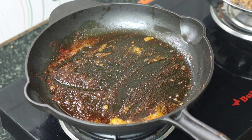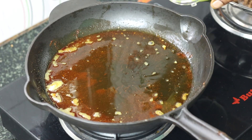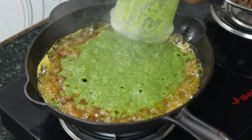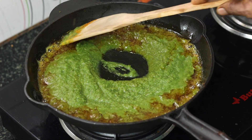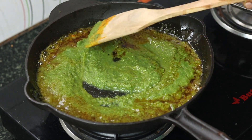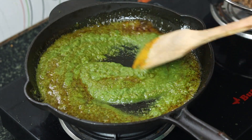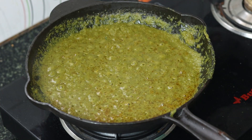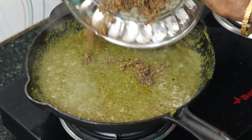Add the olive oil. Add the pavar, add the masala. Put the sauce in the pan. Put the masala in the hot sauce. Put the masala in the pan.